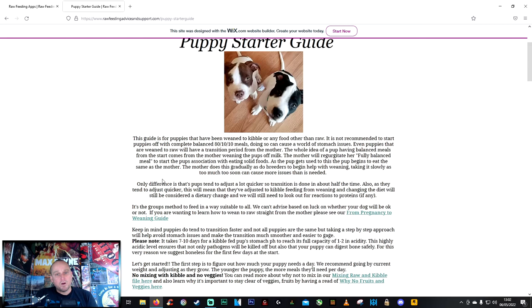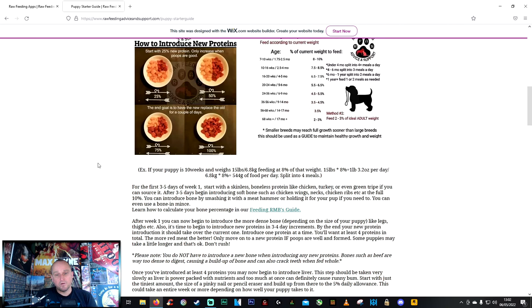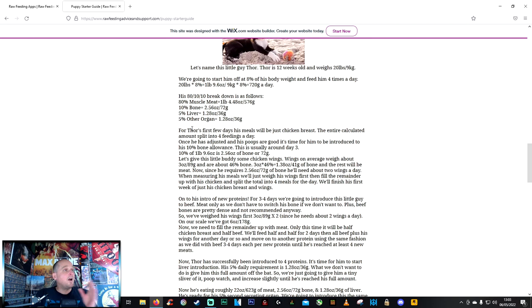Read over all this material — I don't want to confuse anyone. I've done this now coming up to nearly one year. Starfire turns one on the 18th of May, and I followed this gradually the whole way and it all works out fine. Don't get overwhelmed. You can choose to give whole pieces or mince — I do both.